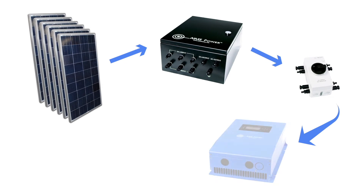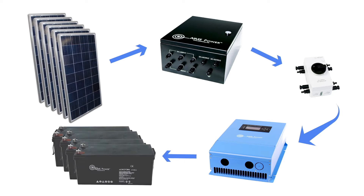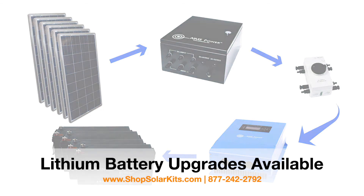The disconnect switch feeds into a 60 amp MPPT solar charge controller. The charge controller regulates the voltage coming from the panels and safely charges the four batteries that are also included in this kit.